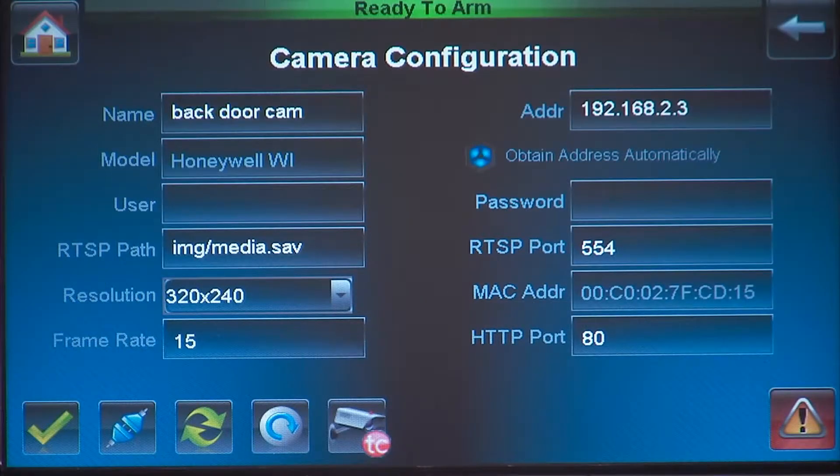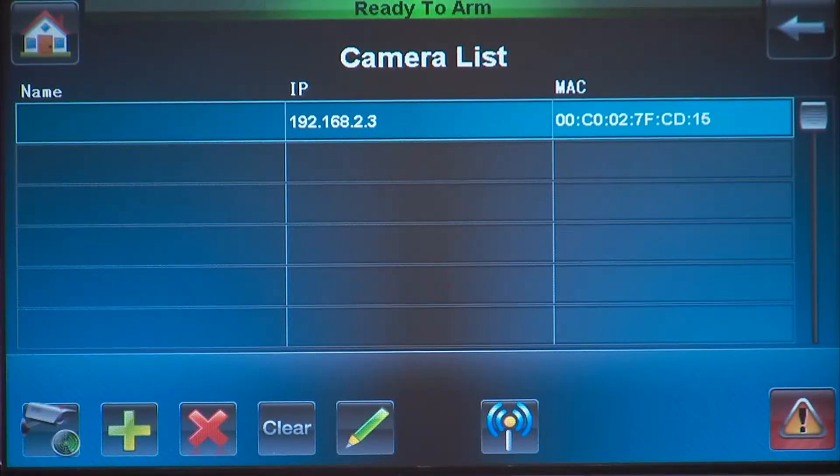Press the Apply icon. This will return you to the camera list screen, and you will now see your named camera listed.